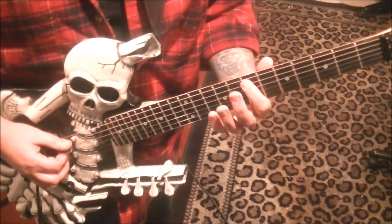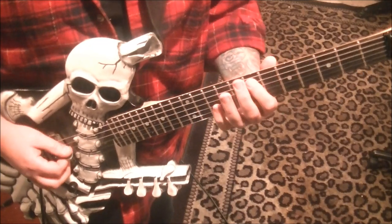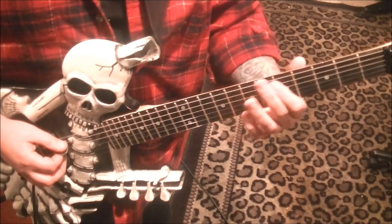Move over to 7 — this is all on the A string. Then 7, 7, 7, 9, 7, 5.